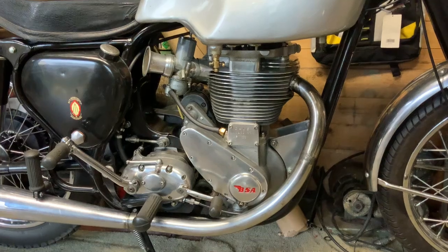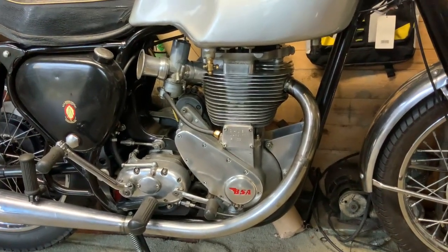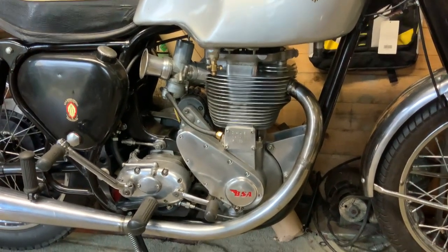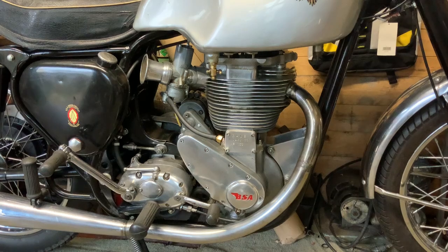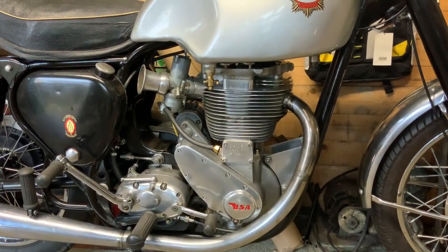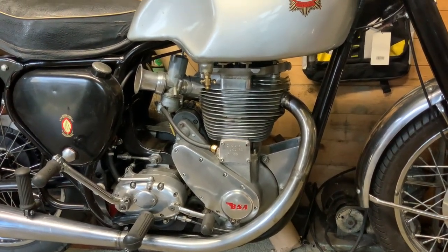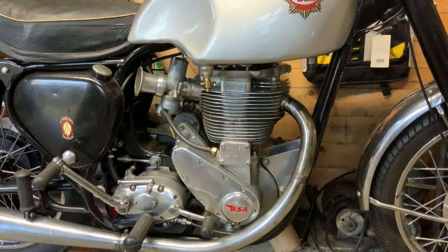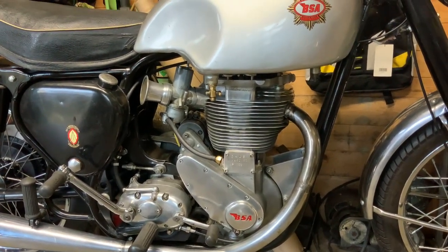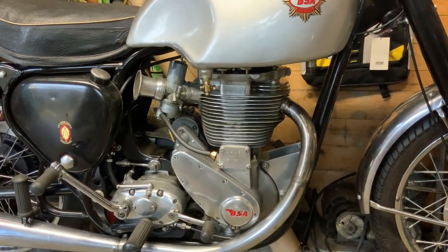I am going to ride this bike sometime during the summer. How far it'll go — that's a different matter. I don't think it'll run for long because I didn't actually build this engine for a running motor; I didn't think it would run properly. But it does run — it's still not right but we're getting there.